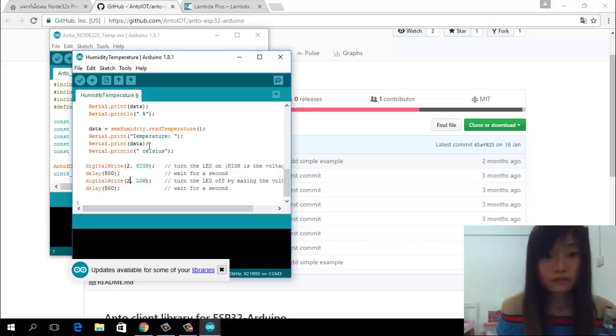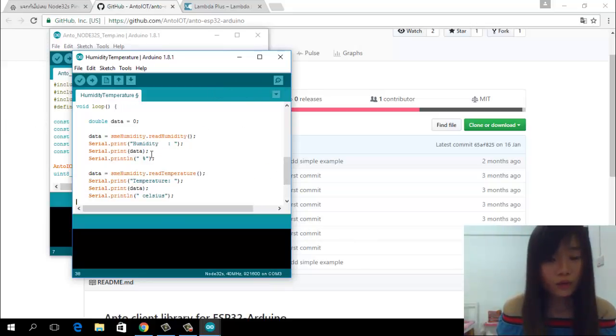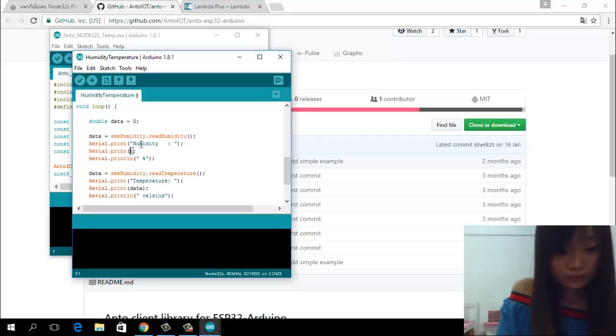I use the Serial print to show the temperature and humidity on the Serial Monitor. I will change the variable names to make them easier to understand. I type the humidity variable name, and then I also update the temperature variable. As a float type, I shine it through. And don't forget to update this part too.